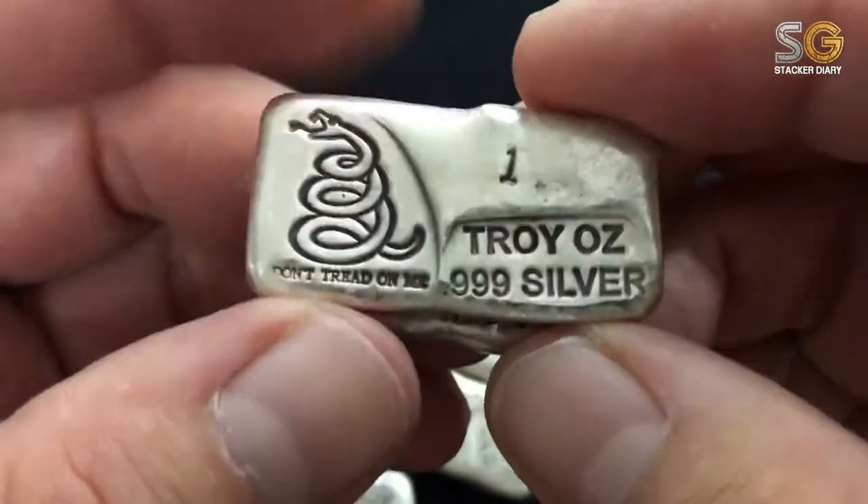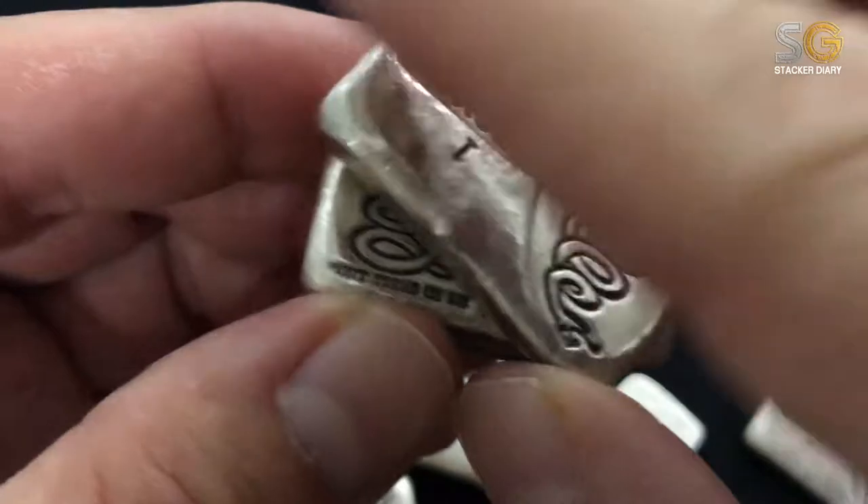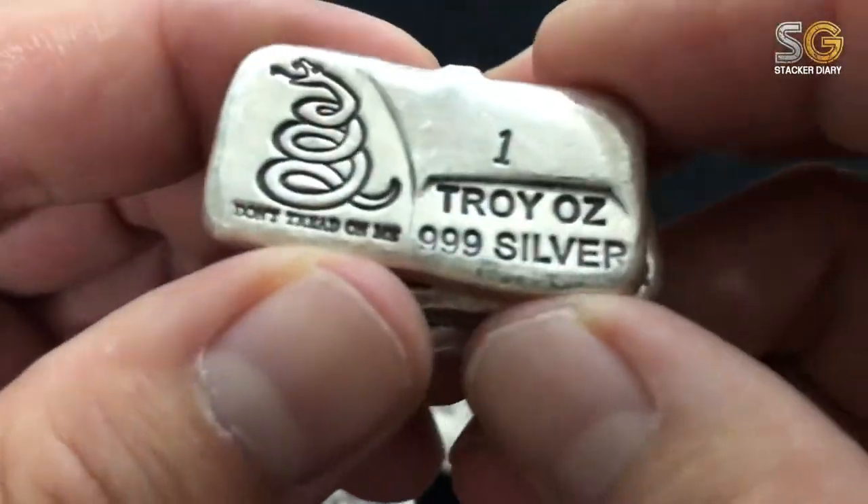This pour bar is quite unique. Each character on it is unique, and the pour line itself is unique.